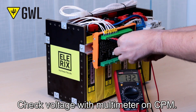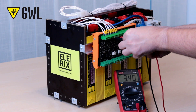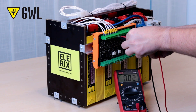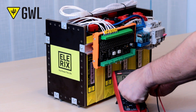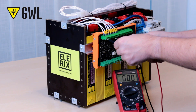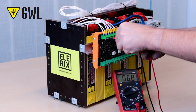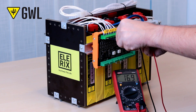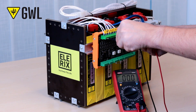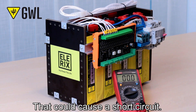Check the voltage with a multimeter on the CPM. Don't let your tools touch the negative and positive pole at the same time — that could cause a short circuit.